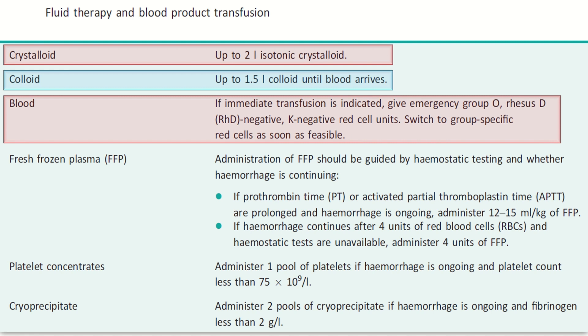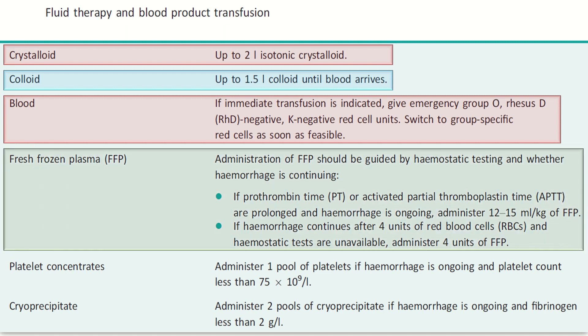Regarding fresh frozen plasma (FFP): administer FFP guided by hemostatic testing and whether hemorrhage is continuing. If prothrombin time or activated partial thromboplastin time (APTT) are prolonged and hemorrhage is ongoing, administer 12 to 15 ml per kg of FFP. Remember: 12 to 15 ml per kg.